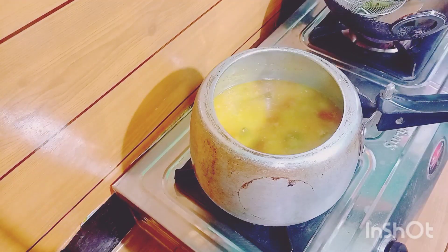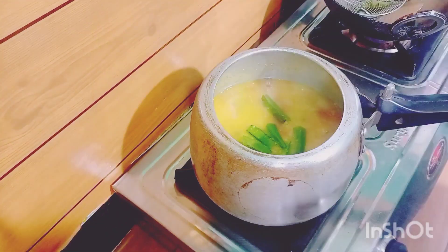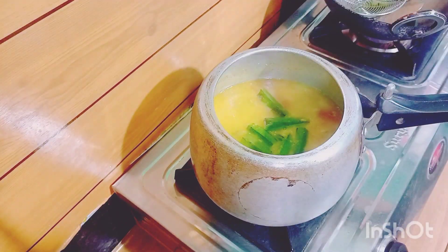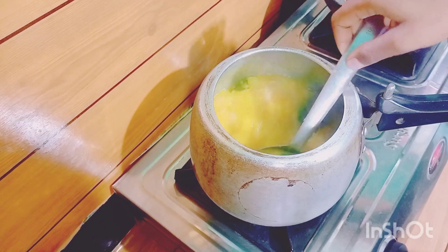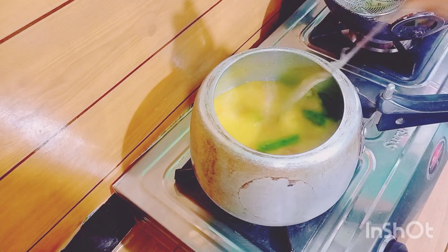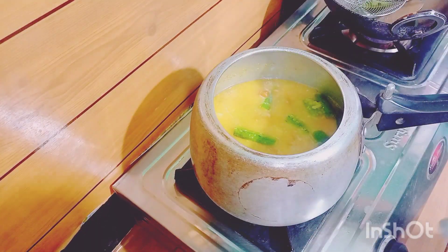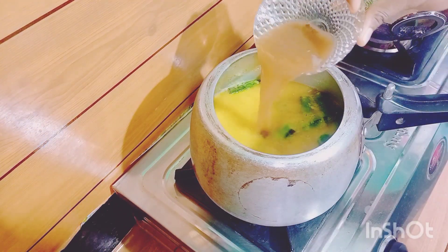Add it. I will cook the cooking dough. I will make it as much as possible. I will put the pot in the pot and cook the pot.